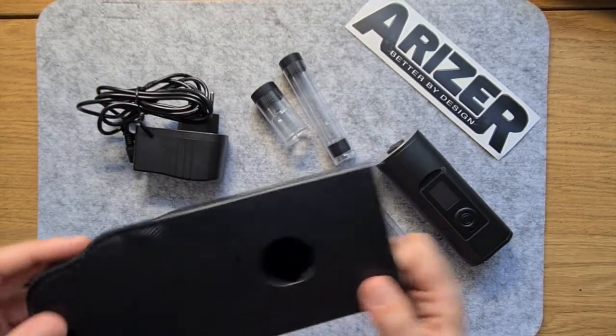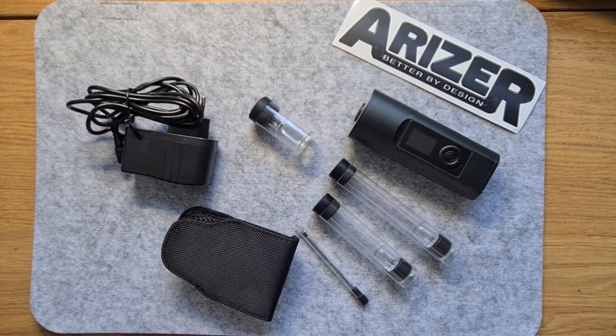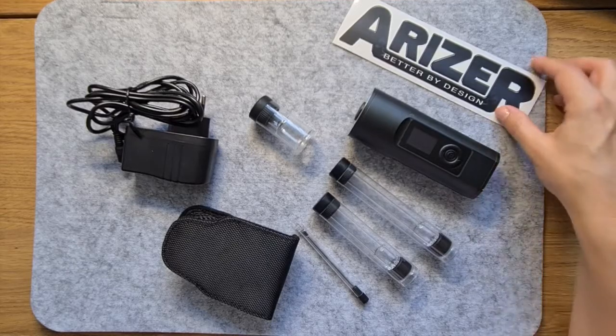So, let's take a look at what's inside the box. The Solo 2 comes with everything you need inside the box and a few things you would probably never touch.